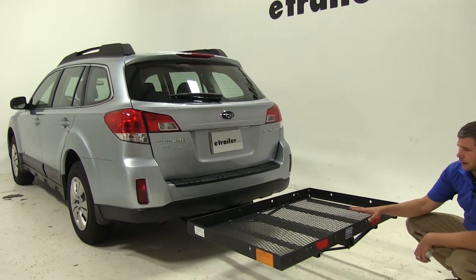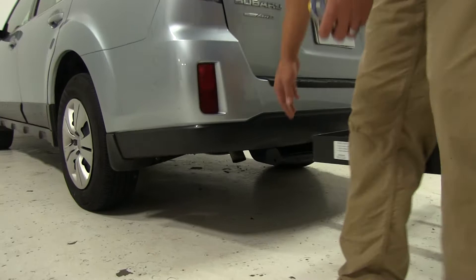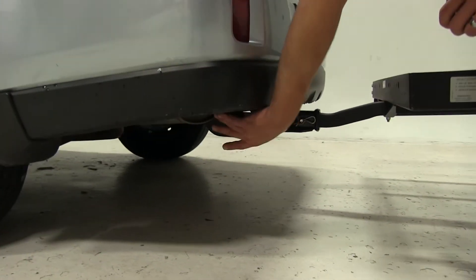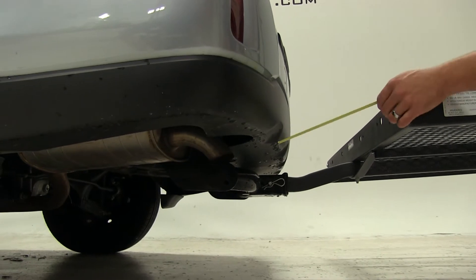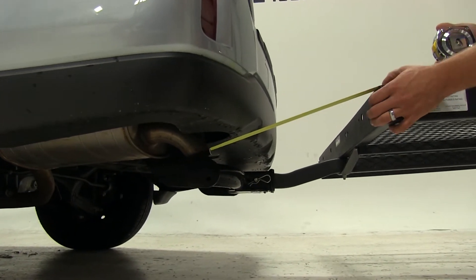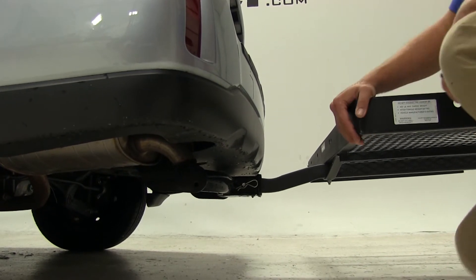The exhaust on our Outback is a single outlet, located here on the driver's side. It's pretty far under the rear of the car and it is turned downward. That shouldn't have any kind of effect on heat-sensitive materials, but just so you know, it is located about 15 and a quarter inches away from the front of our carrier.